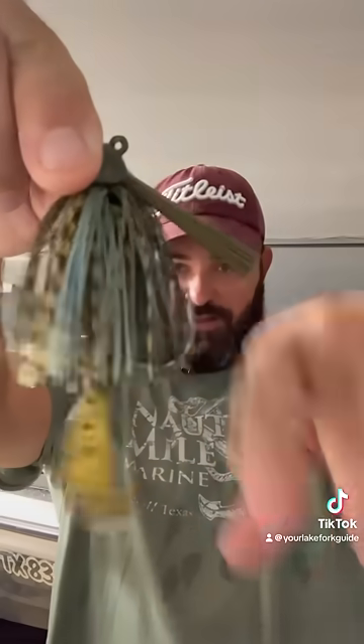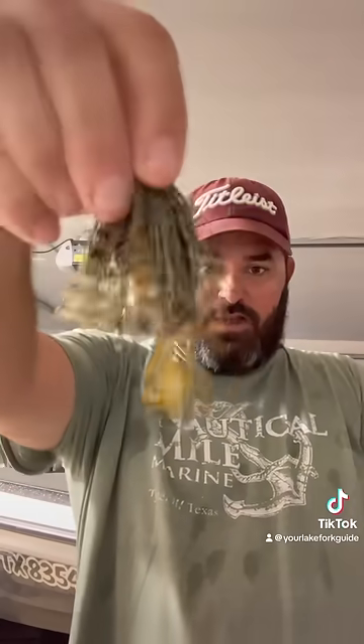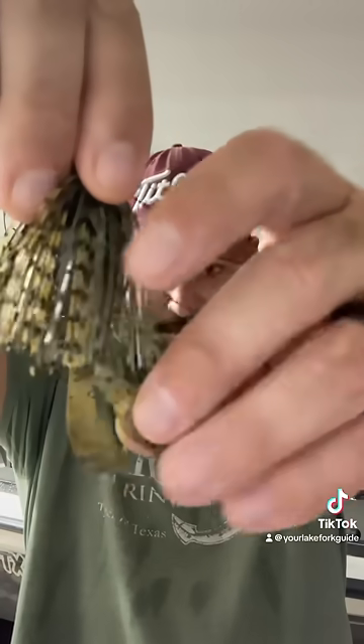Take a jig and trim the skirt right to the bend of the hook, like we did that one right there. Get a trailer that has kind of underdeveloped claw-looking appendages. I kind of like the Berkeley Pit Boss. This is the Toad Thumper Lures Creature Bait, but you can use the one you want.